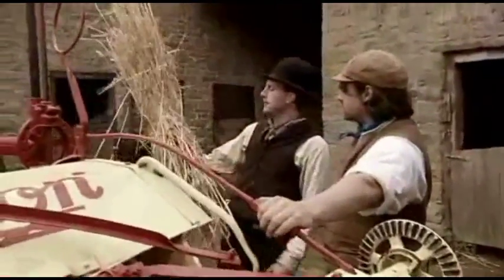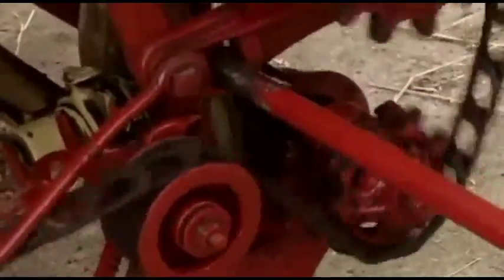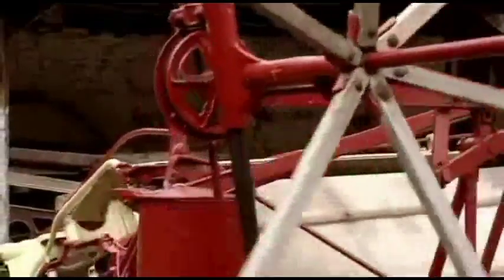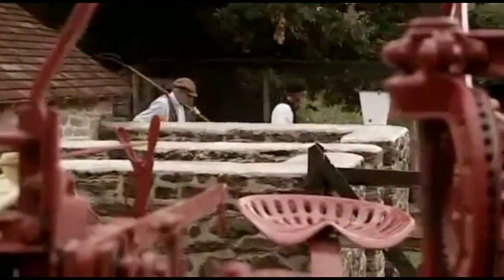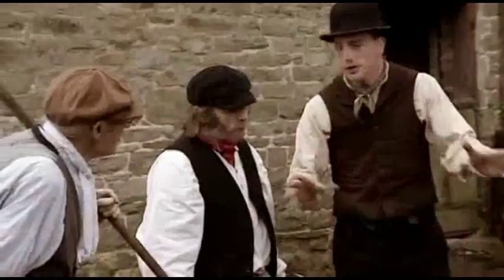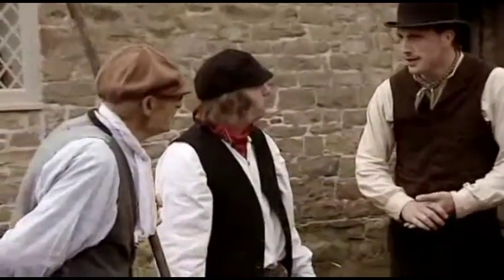So this is the real labor-saving device — it means we don't have to run around the field bunching all this stuff up and tying it ourselves. Putting this Victorian contraption back in action is going to be no mean feat, so local farmer Mr. Thomas and his son Brian have offered to help.